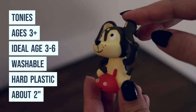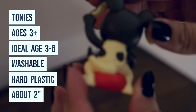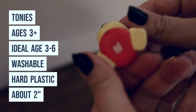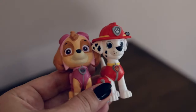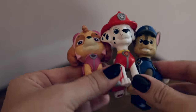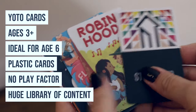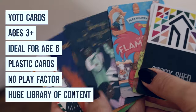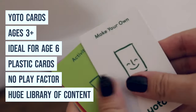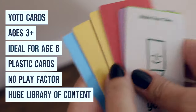Here's a look at the Tonys. They're for ages three and up — washable, hand-painted, hard plastic toys about two inches in size, and they have a magnet on the bottom. Tonys are known for recognizable licensed characters like Paw Patrol and Disney. The auto cards are for ages three and up — ideal around age six — they're plastic cards with no real play factor, a huge library of content, but that can get expensive per card.